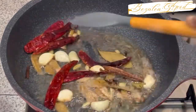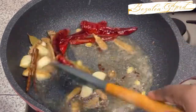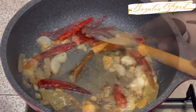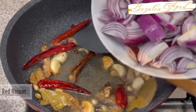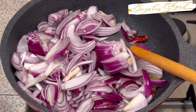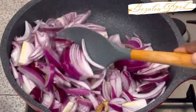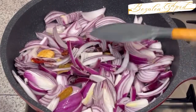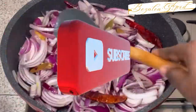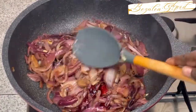I've added some chilies here and I'm going to fry this for a few minutes, then add our onions. You know, curries use a lot of onions — I'm using about 8 to 10 medium-sized onions, to be precise.